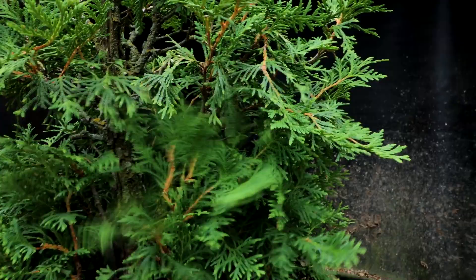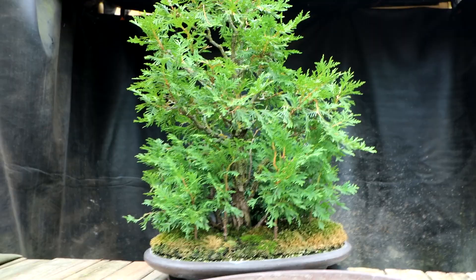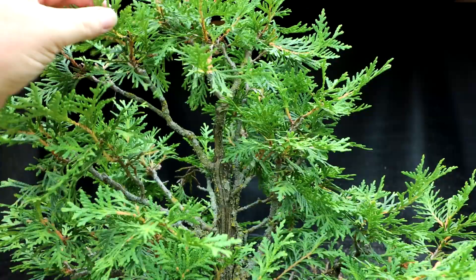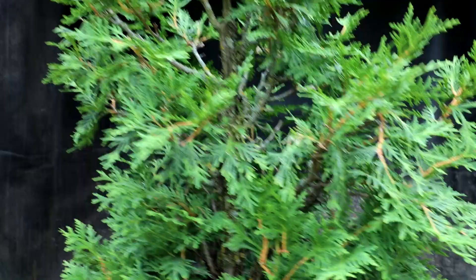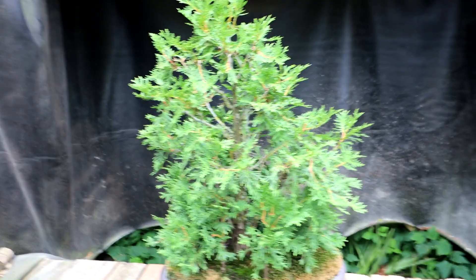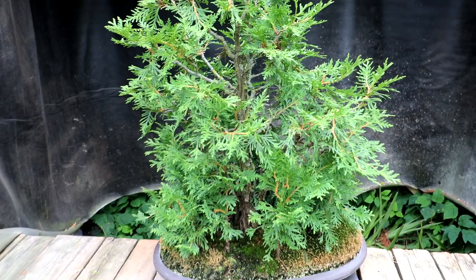I also have to trim the trees up - some of the younger trees are growing up into the branches of the older one, so I've got to prune those back and get a pleasing profile to the overall forest. I could also make the main tree a little more compact. If I want to put it in a fall show this is the time to do it - it's the middle of summer, the last time you can do major pruning. The tree will grow in over the last half of summer and by fall it should look really nice for a show.